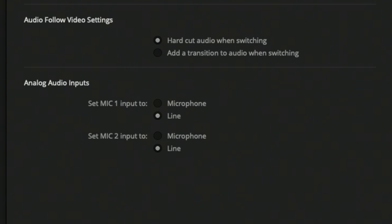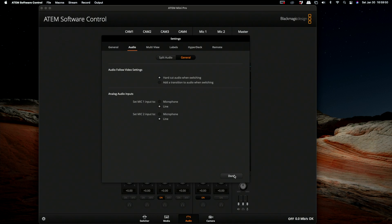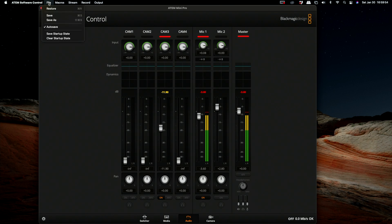Now here's the next big step. Go up to File and save the startup state. Every time your ATEM Mini Pro restarts, it will start in exactly the manner you left it. If autosave is unchecked, it may erase your settings. Since these devices don't have a power switch, many people unplug and replug them — which is fine — but when you do, you need it to hold its memory.